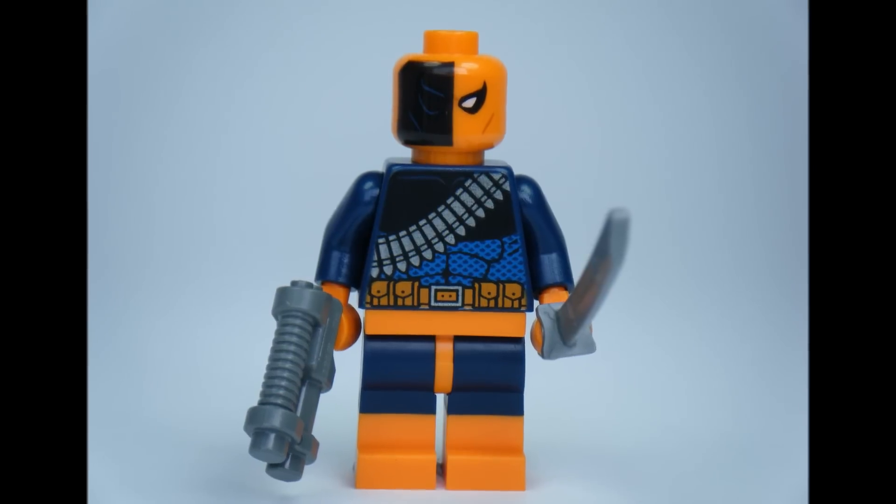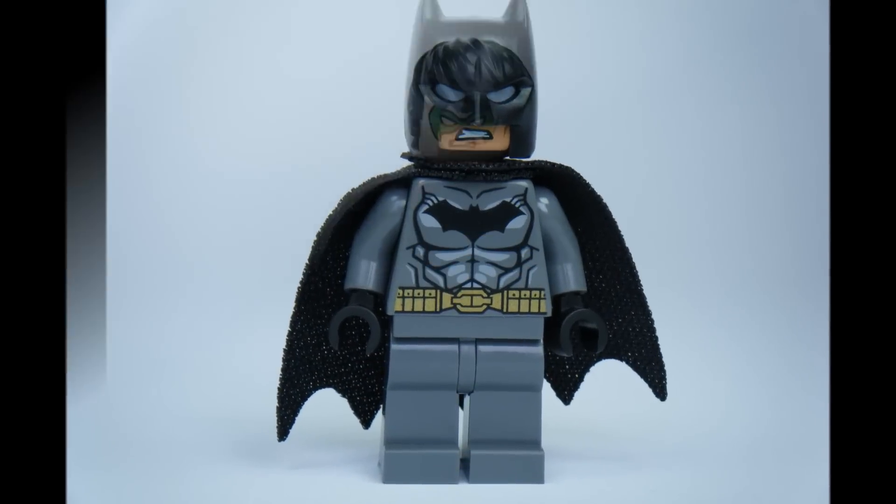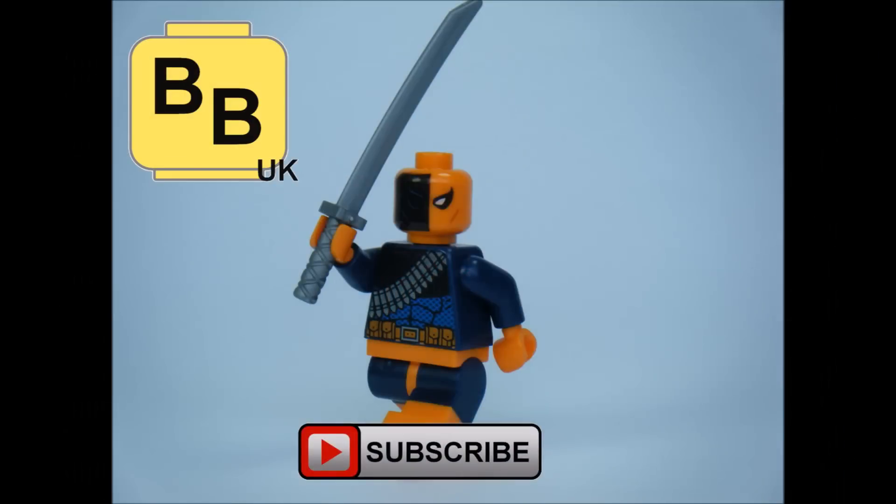Hope you enjoyed a Brick Bros UK LEGO minifigure review on the LEGO DC Comics Superhero set The Batboat Harbour Pursuit. Like, comment and subscribe to Brick Bros UK.